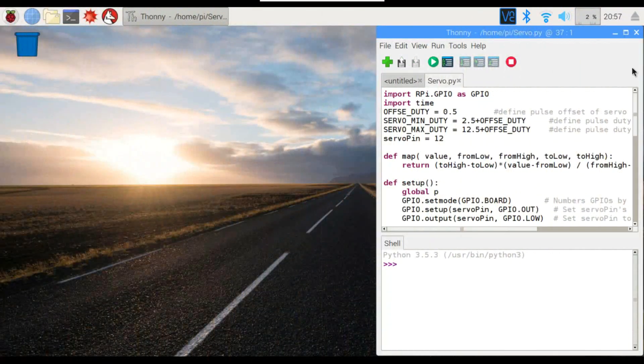All right, so here's our code. The servo is actually hooked up to GPIO18 because it uses an analog signal, and GPIO18 allows us to use a true analog signal rather than a simulated one from any of the other pins.